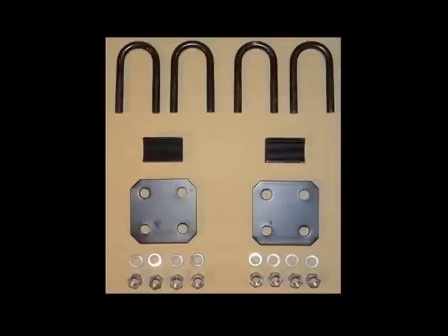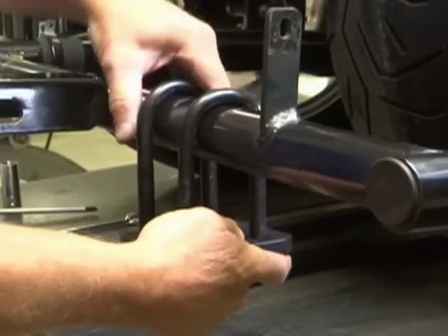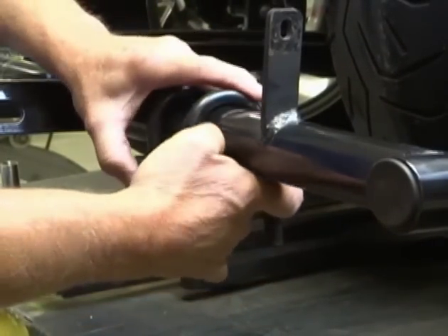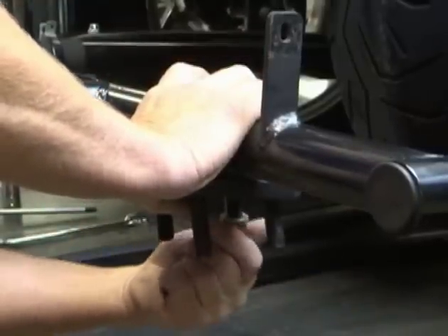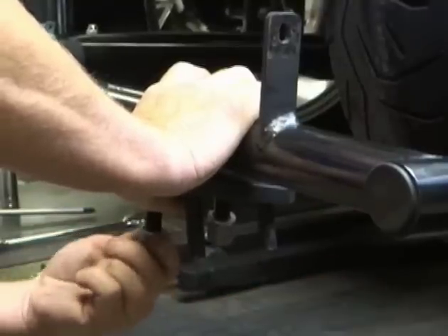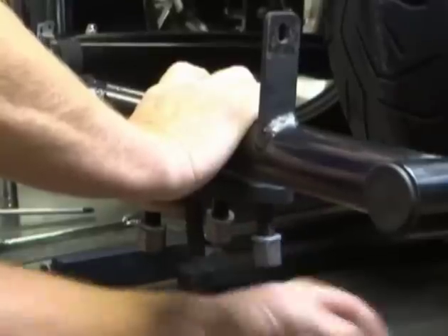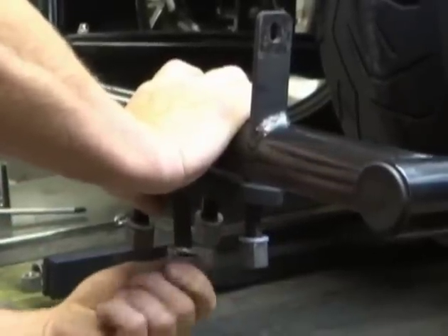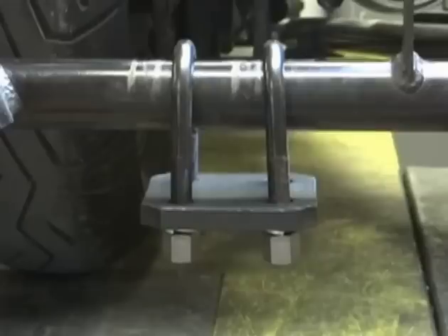Locate the four suspension U-bolts, two lock blocks, two suspension plates, eight hex nuts, and eight lock washers. Place two suspension U-bolts over the rear of the Voyager frame and through the suspension U-bolt plate. Hand thread a hex nut and lock washer on each suspension U-bolt end. Do not tighten at this time.